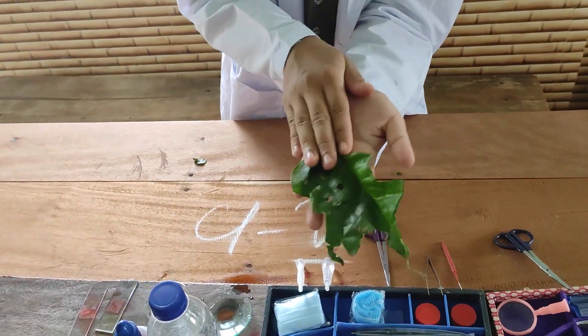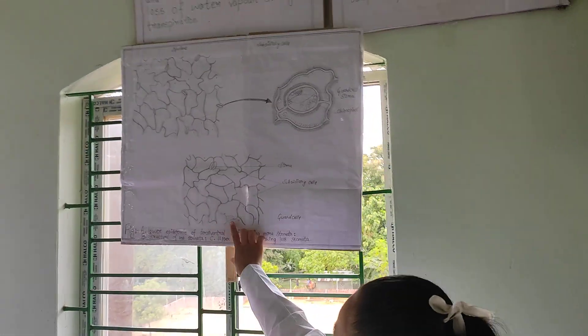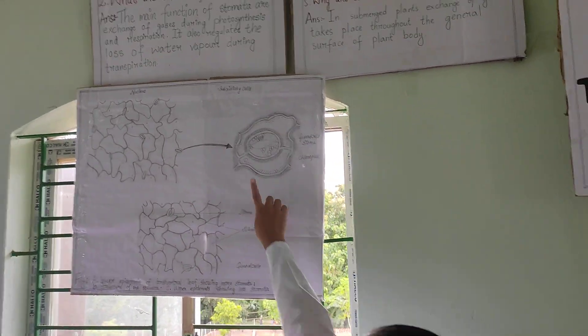We are going to find these in vegetables, and under these leaves we can find this. Under 10 eggs we're going to find this, and under 40 eggs we're going to find this.